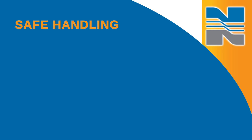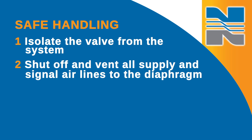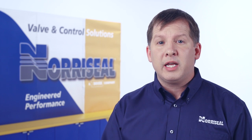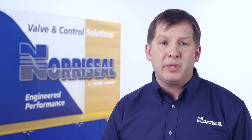Once you've identified a problem that requires disassembly of the valve, you'll want to take a few steps to ensure safe handling of the valve. First, isolate the valve from the system. Then shut off and vent all supply and signal air lines to the diaphragm, and release the process pressure for both upstream and downstream. You can work on the valve while it's in line as long as the line isn't in service and only if the line is isolated from the process by block valves.